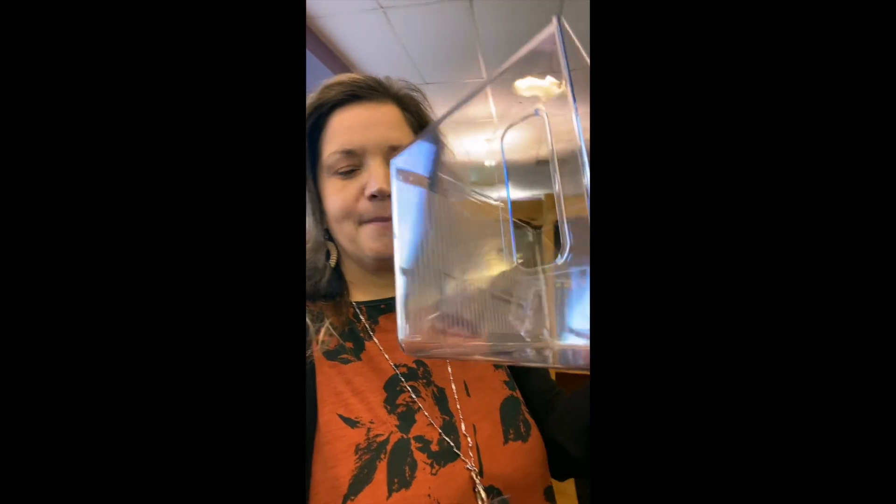I saw a great idea of somebody using these clear plastic refrigerator containers — the ones you're supposed to put in your refrigerator to organize it. I'm sure we all do that. I found them on Amazon and they're not very expensive. You can get like a pack of six for, I think it's like $20, $30, something like that, so it's not too bad.